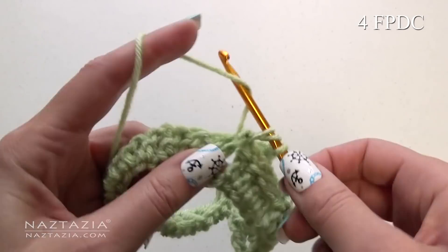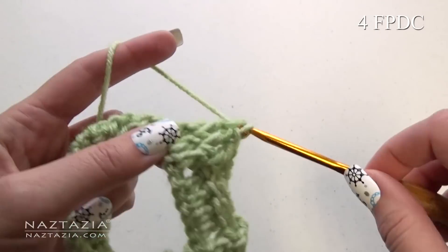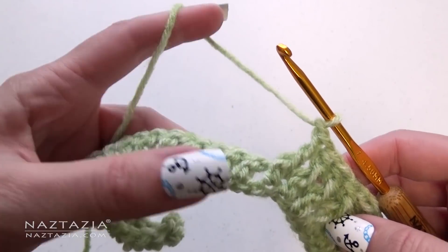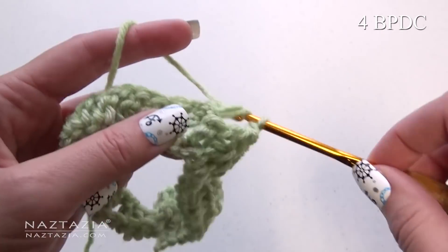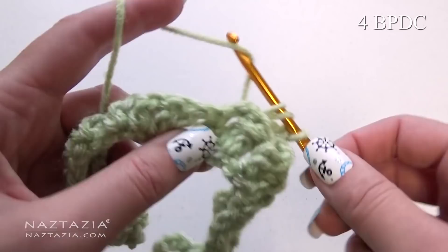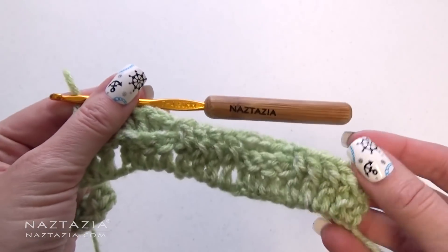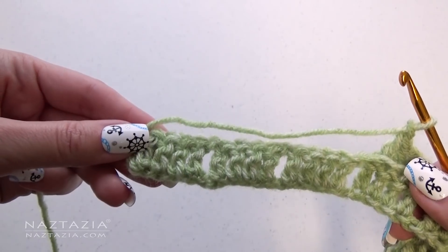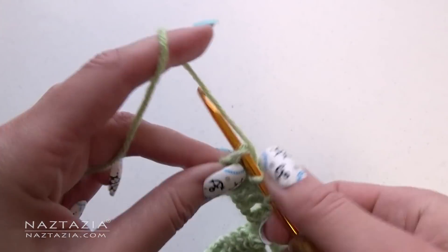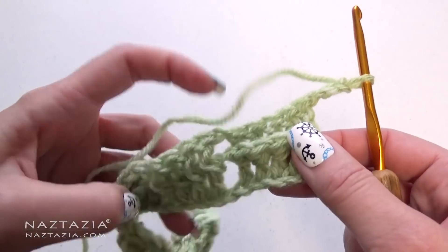Now make one back post double crochet in each of the next four stitches — two, three, and four. Chain one. For the next set of four stitches, make four front post double crochet stitches. Take note how we are altering our posts. Chain one. And in the next set of four stitches, make one back post double crochet stitch — two, three, and four. Chain one. Continue on across the row. At the end, always remember to make one double crochet in the last stitch.